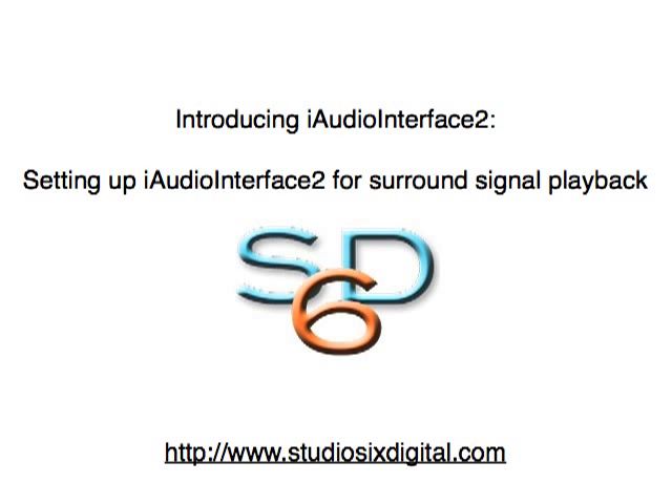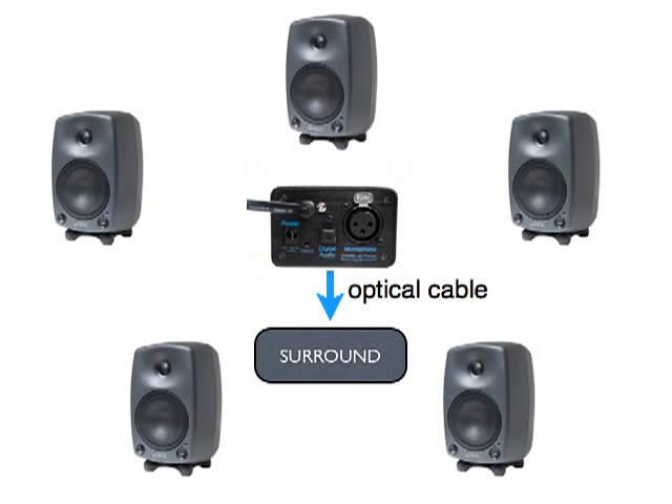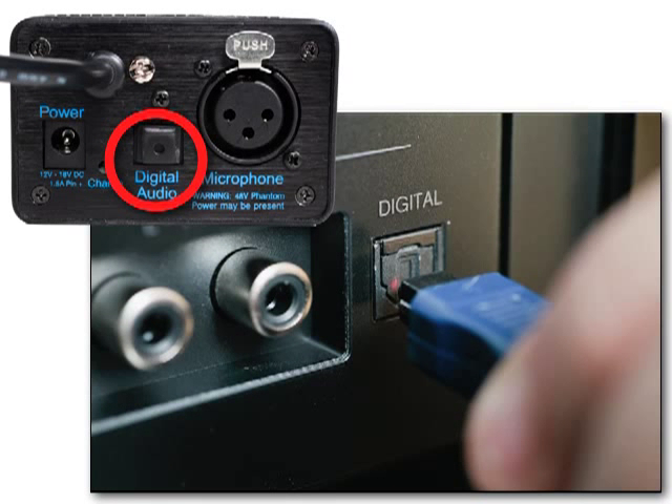The optical output of iAudio Interface 2 can play back signals which are encoded in the DTS-ES 6.1 or Dolby Digital AC3 5.1 format. Setting up your iAudio Interface 2 for surround playback is easy. Simply plug an optical cable into iAudio Interface 2's digital audio out port and into an optical input of a compatible receiver. Verify that your receiver supports Dolby 5.1 or DTS-ES 6.1 audio, and you will now be able to run tests using any of the surround sound signals available in Audio Tools.